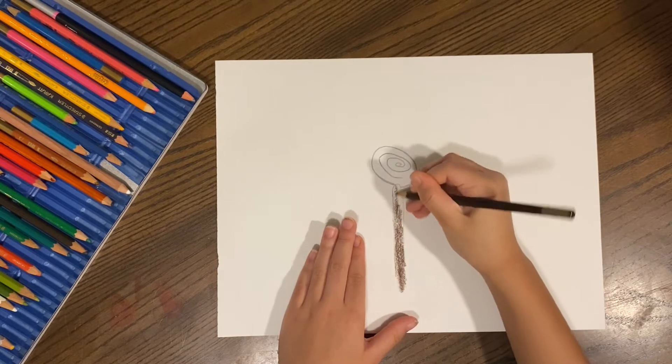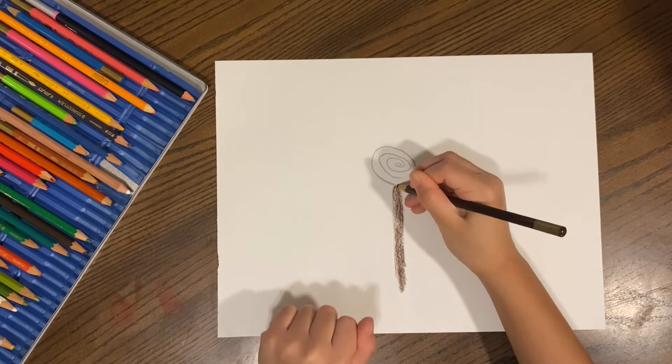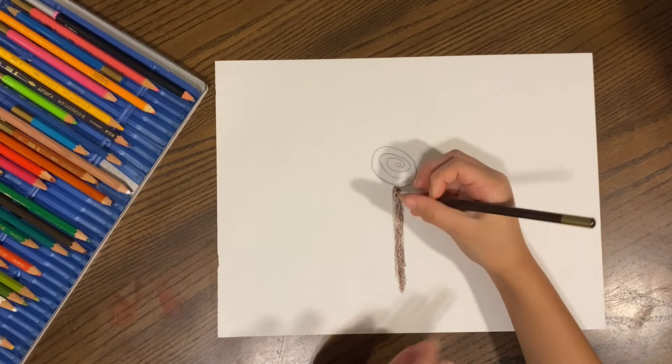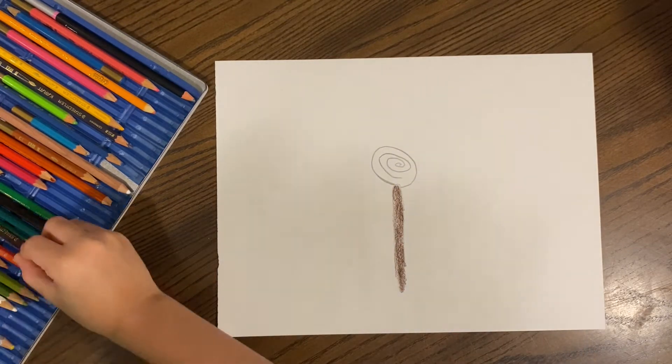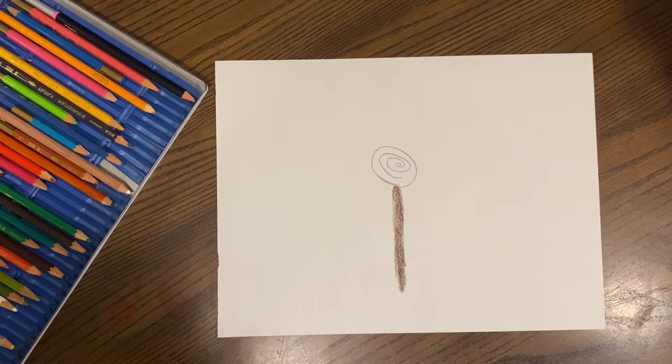This is a very dark brown. I used this in the ice cream video. It's not perfect. It's okay.